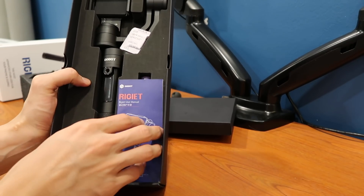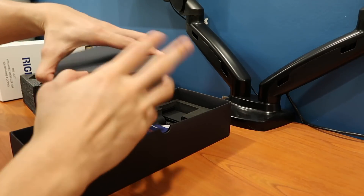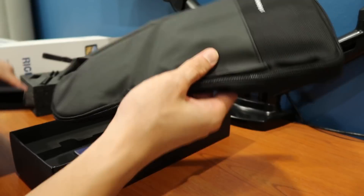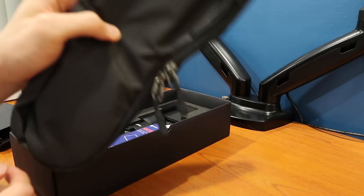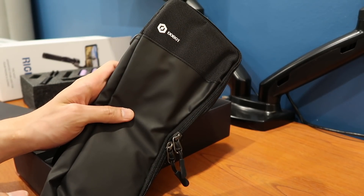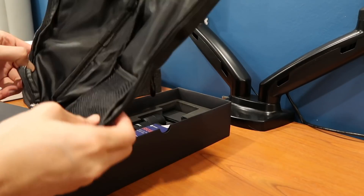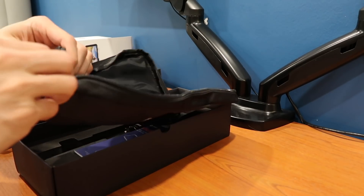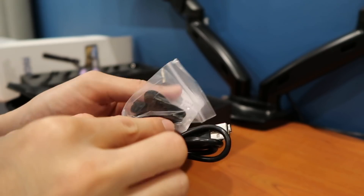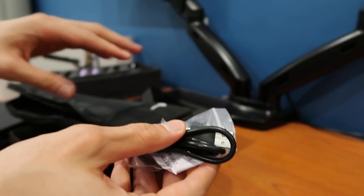There you have it, that's the gimbal. In the small box on top of the gimbal is a travel case — if I'm not mistaken, this was a stretch goal that we achieved. Inside there's a wrist strap and also a micro USB to USB charging cable.